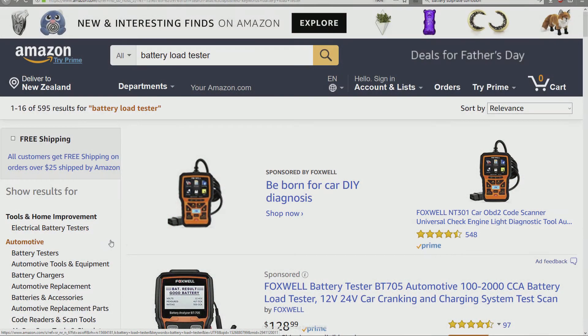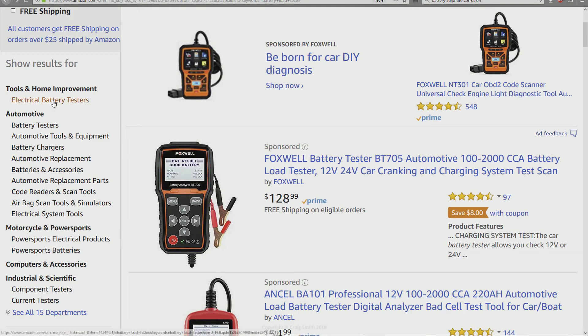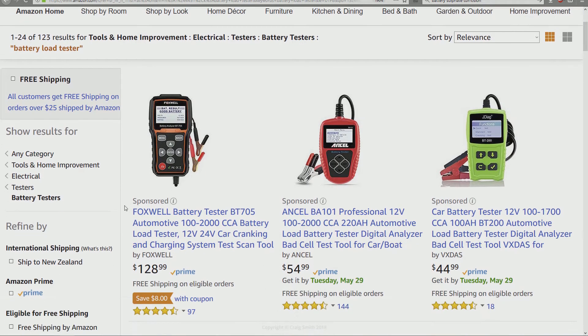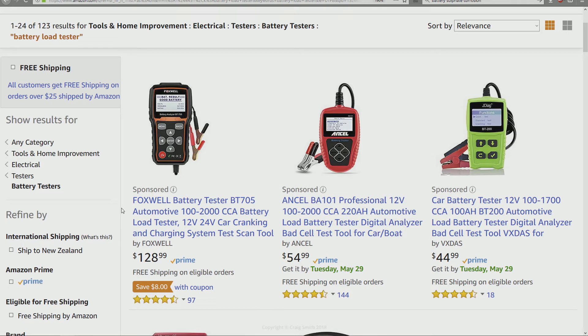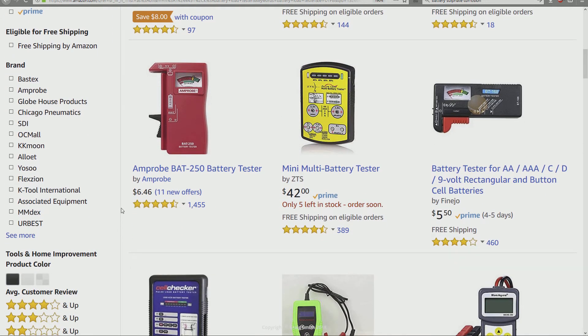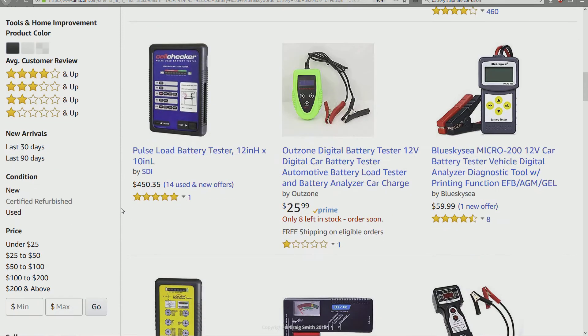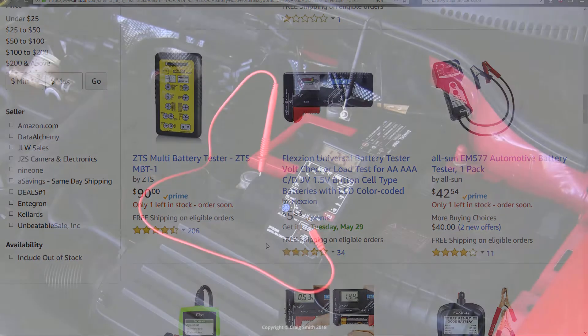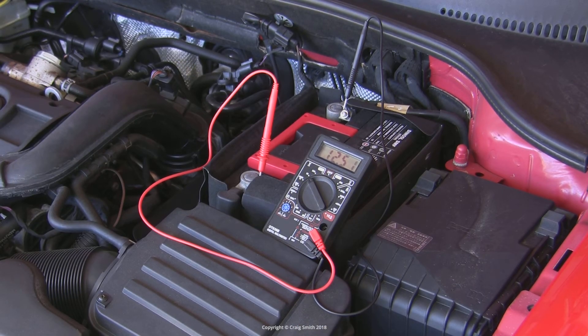You can get dedicated load testers, and they would be the easiest option here — they're not expensive, running from about $20 up. You might even be able to borrow one from a local shop, especially any shop that's keen to sell you a new battery. However, if you're stuck without one, you have a few options.